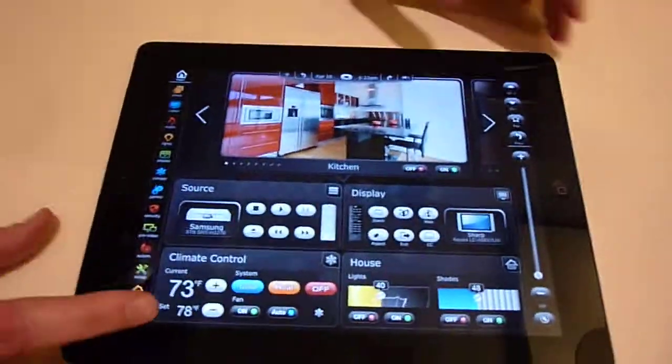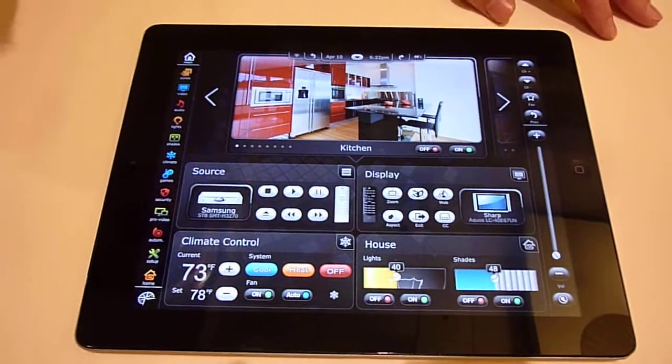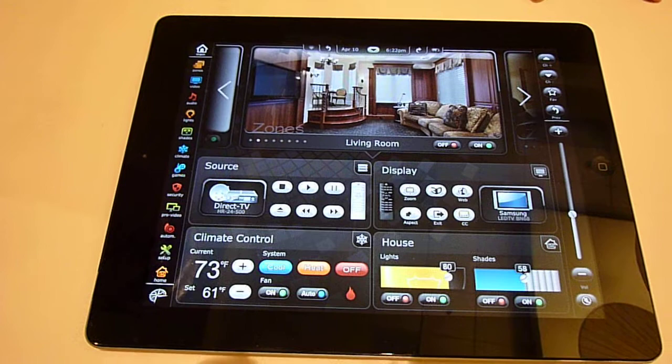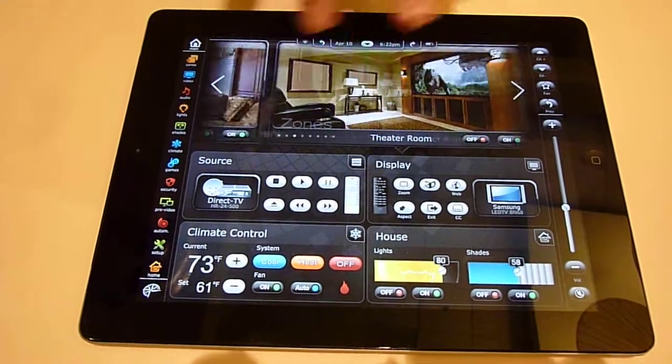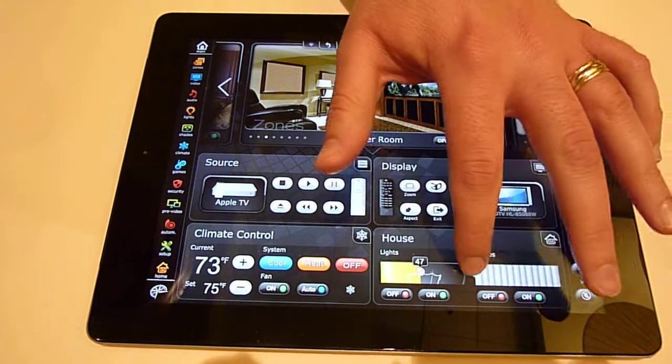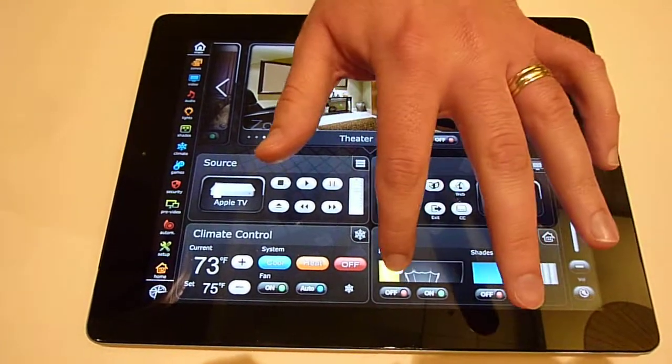I'm going to show you a couple features of the Compass system. Some of the things that the dealers here have been really excited about at the HTSA show is the speed of the system. As you're switching zones, you can see on the screen all your lighting, your shades, all your controls are being changed.